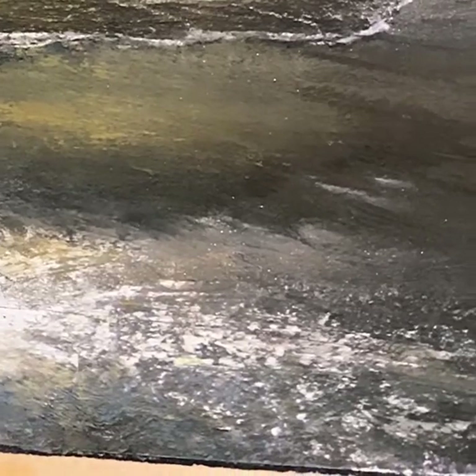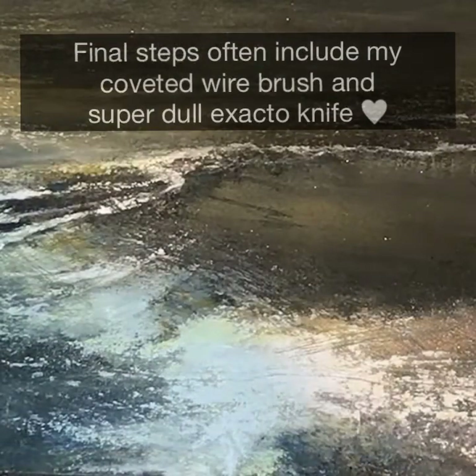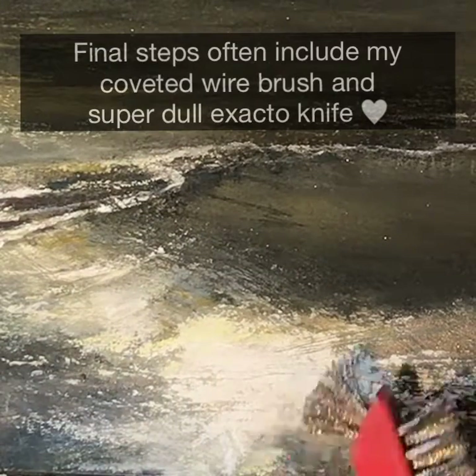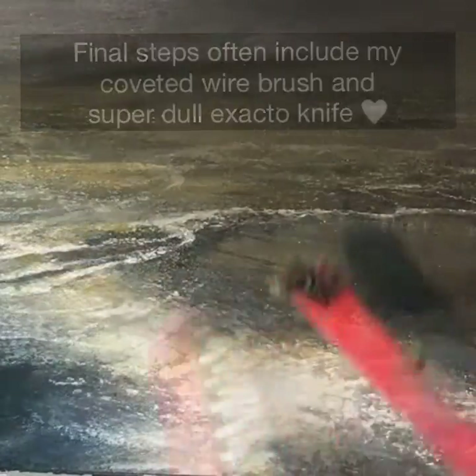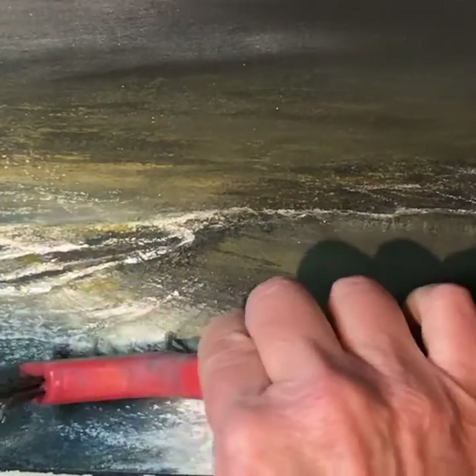The final stage can often be to come back with that wire brush again and just pick and choose areas where I want to actually delete or get rid of some of the pastel dust, leaving strokes going in certain directions. And because of the pastel ground you get these fun unexpected results sometimes.